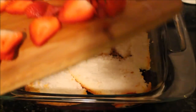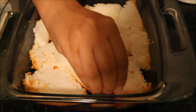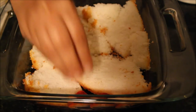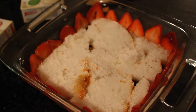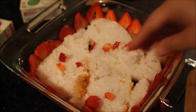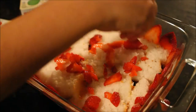Then I sliced a few strawberries and started arranging them at the edges of my dessert dish. Today I am just showing a single layer trifle, but if you are making a double layer in a trifle dish, you have to repeat this layering procedure one more time. After the edges, I chopped the remaining strawberries and layered them on top of my vanilla cake.